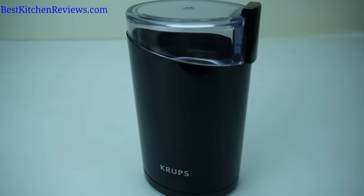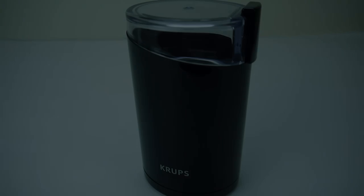I wouldn't think twice about buying this $20 grinder. It's compact, powerful, does what it's designed to do, and it's easy to clean. If you want to buy this grinder, the Amazon link is in the description section below. And if you found this review useful, please subscribe to my YouTube channel. You can also see my reviews at bestkitchenreviews.com. Thanks for watching!